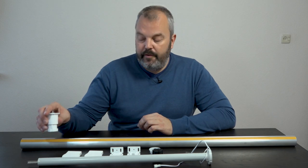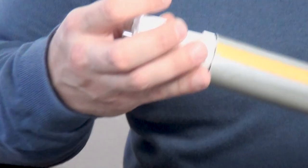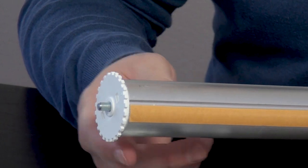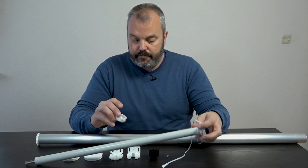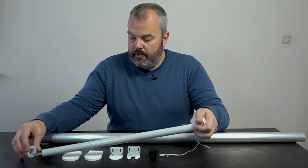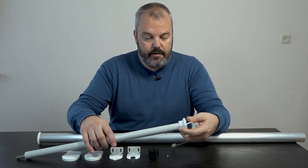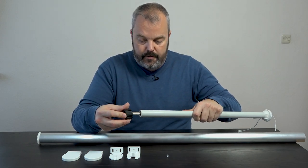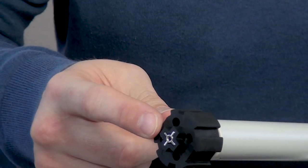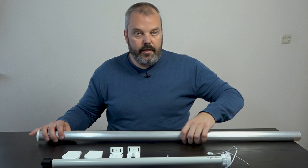We also have the M part for the non-motor side — you just push it in like this, so that's one side and it's included. Then of course we have a crown and drive. The crown is placed on the motor like this, just push it to the end. Then we have the drive, which you put on like this — just push it over and secure it with a screw. That's the motor part and you just slide it into the tube.